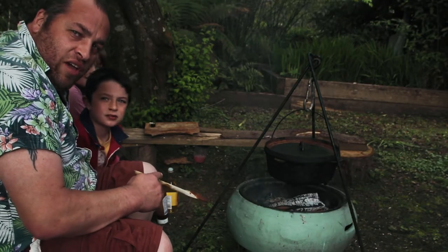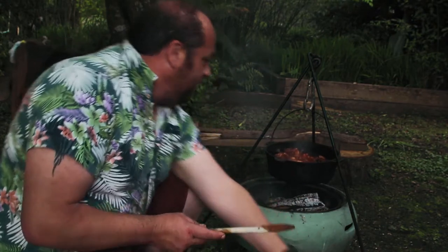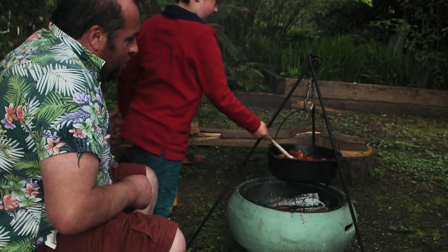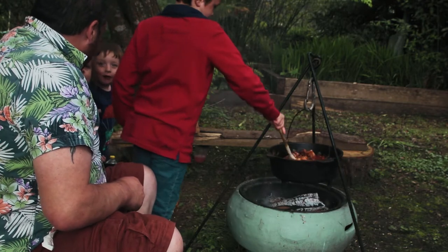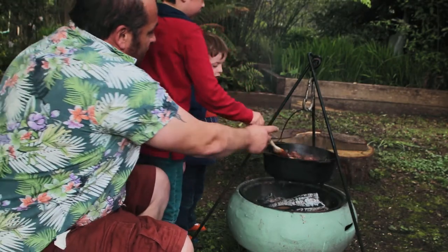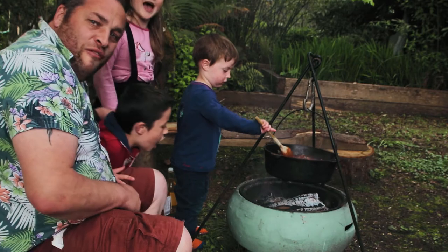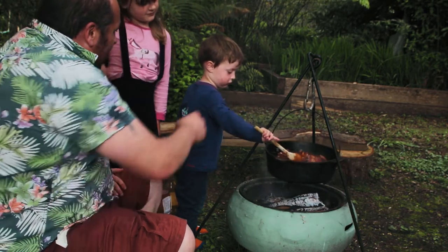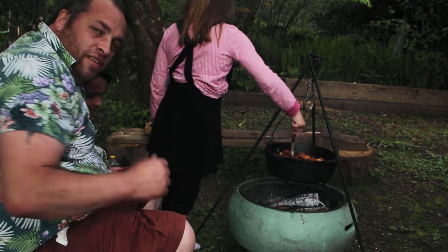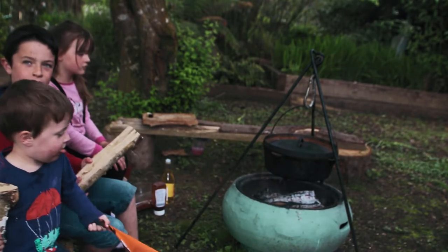I've got the board and barbecue crew here to help with the very important job of stirring the barbecue beans. Let's have a look and see how these are going - my big boy Rory, go on and have a stir. We all have to have a stir of the barbecue beans. Louie's turn, Elsie's turn - careful of the fire, it's hot. Do we like barbecue beans in our family? Yeah, we love them!